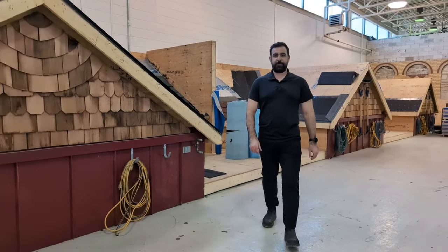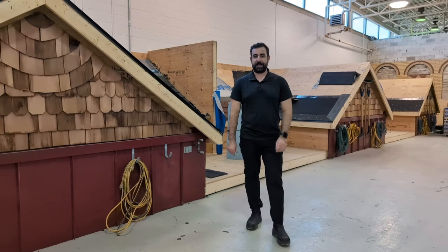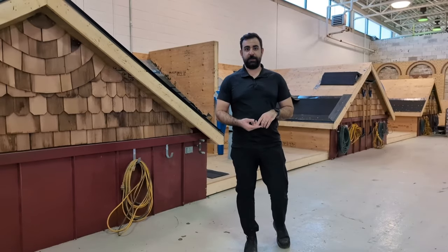Hey roofers, welcome back to another episode of The Roofing Expert. Today we're going to kick off our mini-series on asphalt shingle roofs. We're going to go through the components to get your perfect asphalt shingle roof. Let's dive in.